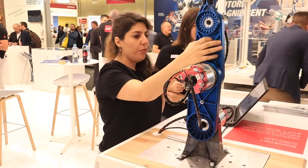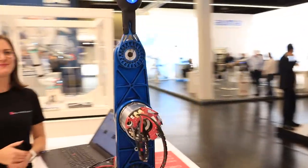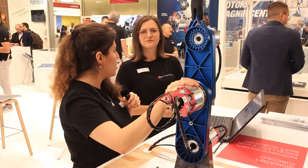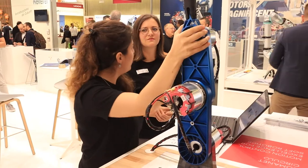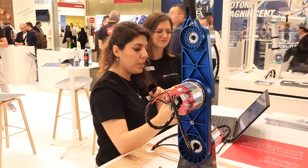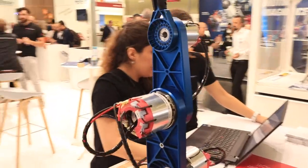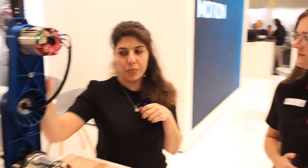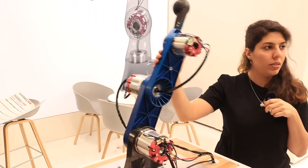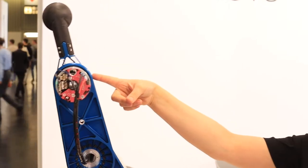If I try to move the axis when there is no control and the brake is off, I can see that it is difficult to move. But once we use the gentle control, in which we are trying to compensate for gravity, we can see that we can easily move the drives, move the system and move the axis.